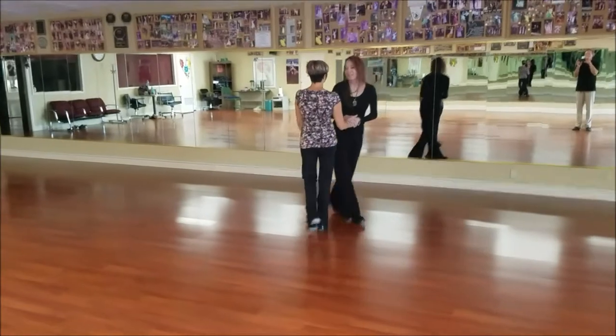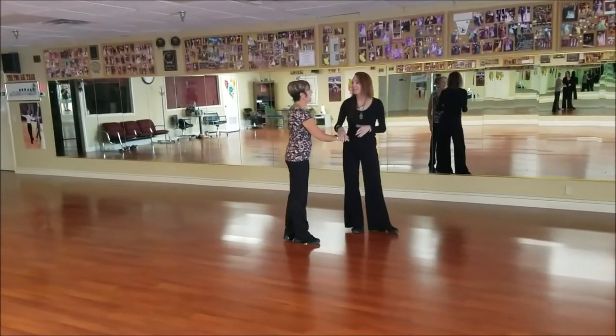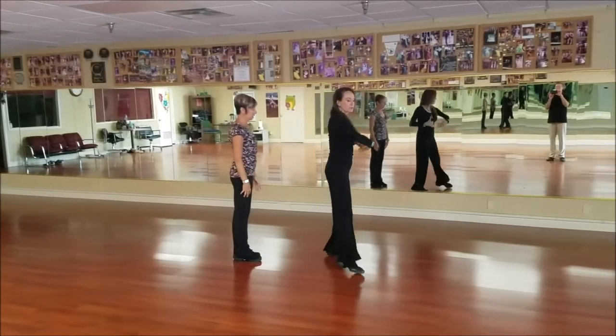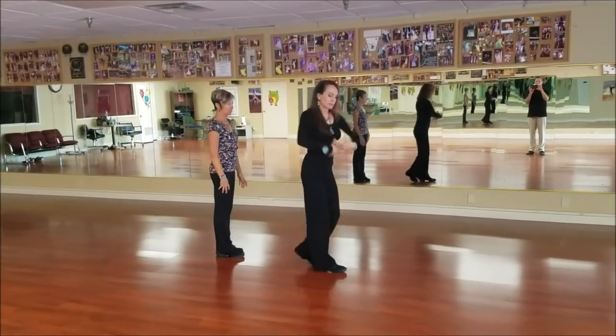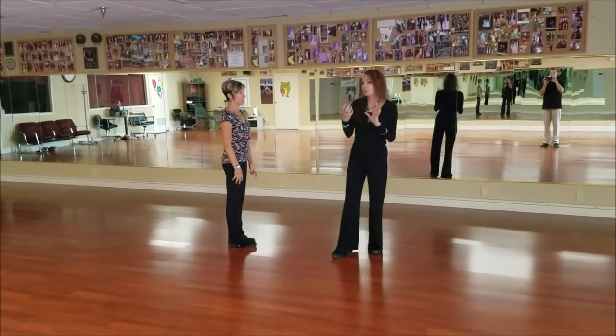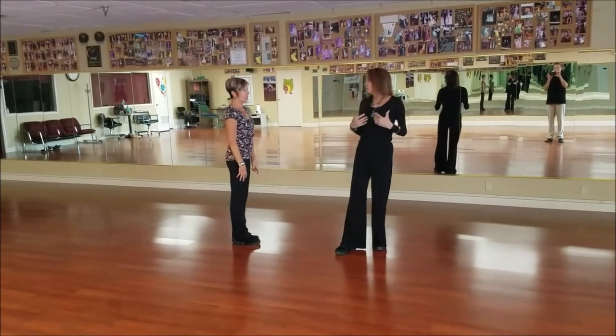It's important for her to keep her center and her thighs turning with the man. You turned it, but you turned it just without awareness.